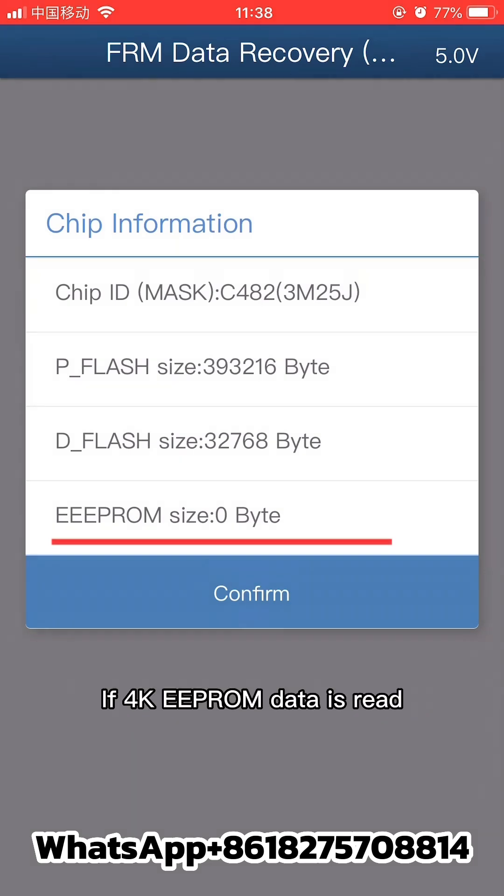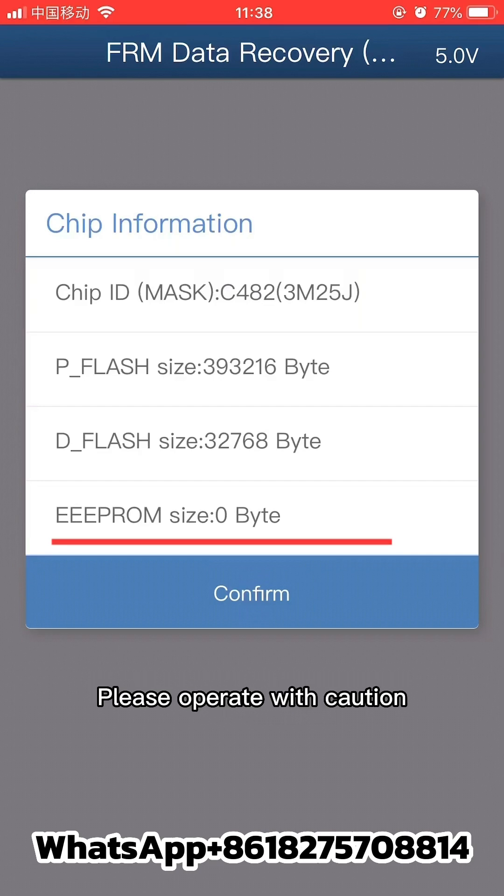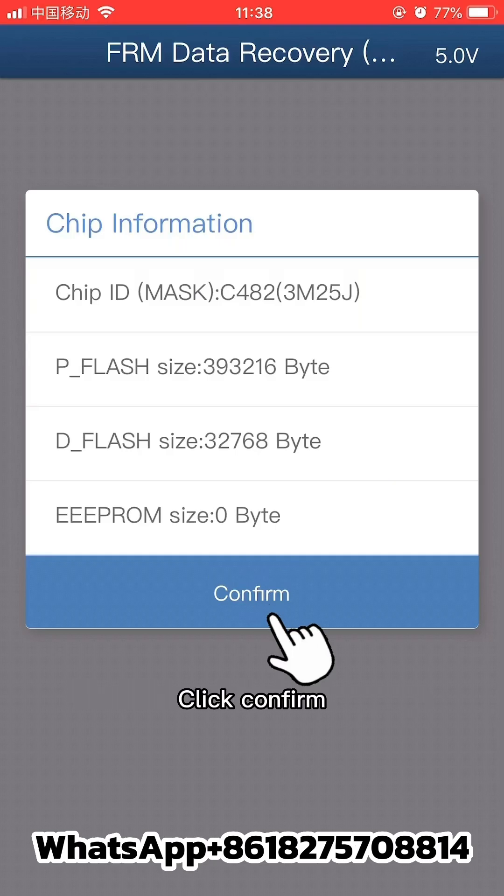If 4K EEPROM data is read, the FRM module data is not damaged — please operate with caution. If 32K flash data is read, the FRM module data is corrupt. Click confirm to proceed.